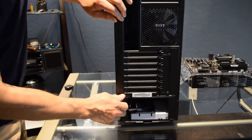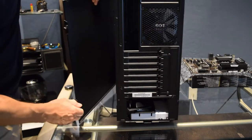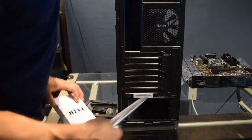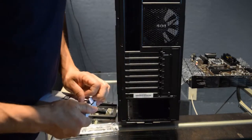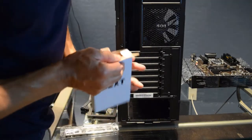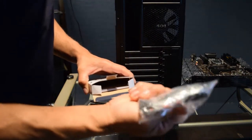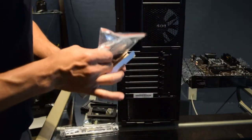Now we're going to take off both side panels from the PC case. The box comes with the I/O shield, which we'll put on next. There are screws, zip ties, and some instructions in here too.